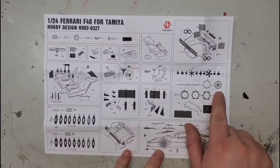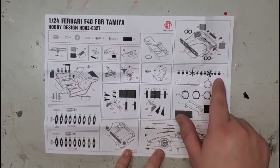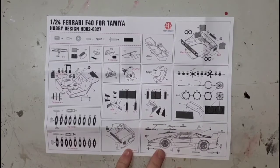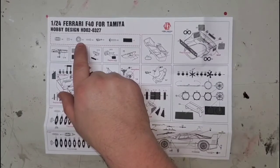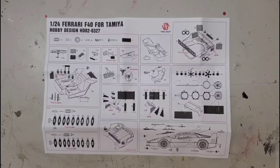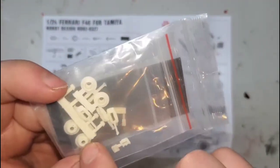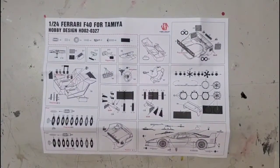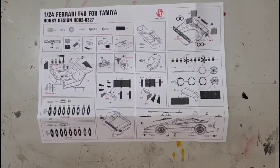Looks like those tiny little rivets actually hold the fans in place. I thought they would go in the rotor hats to simulate the screws that hold it to the rotor, but I was wrong — those are molded in, and I am looking very forward to painting them. There are a lot of parts on these frets not accounted for in the instruction sheet. Well, let's get to building!